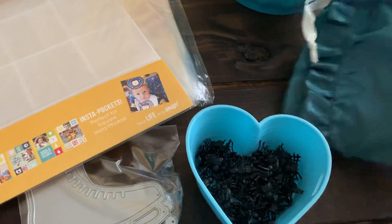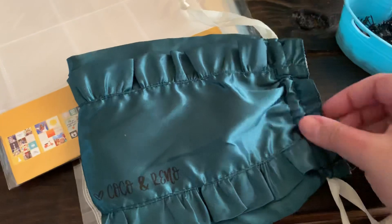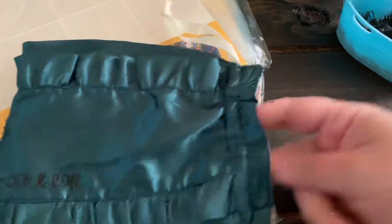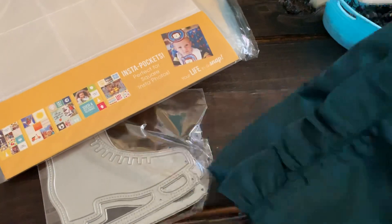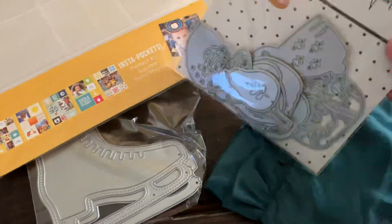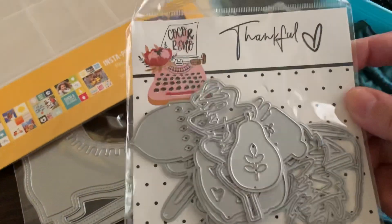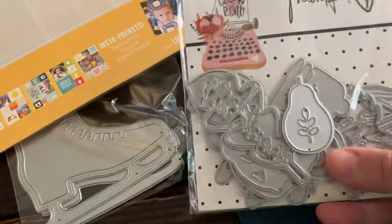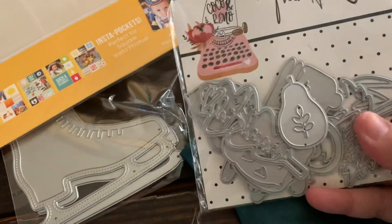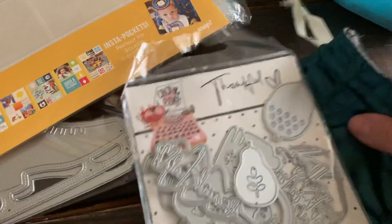I got my Cocoa and Reno fall dyes in the mail. This is the little bag for fall. Let's see if I can do this with one hand because I'm not in my craft room, I'm in my kitchen. They're called Thankful and you get tons of fall-themed pieces. You get acorns — look at this little pair. I've been seeing them all over Instagram, I cannot wait to post these.